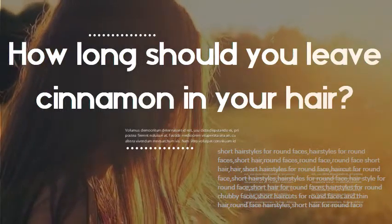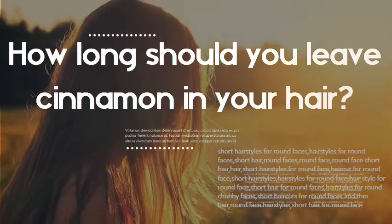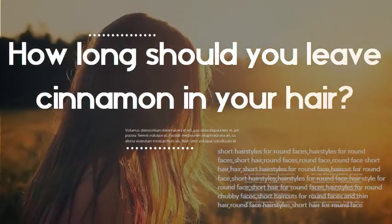How long should you leave cinnamon in your hair? Leave the mask on for 1-2 hours, then wash off with any mild shampoo.